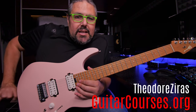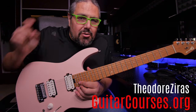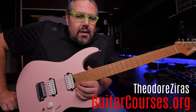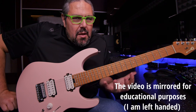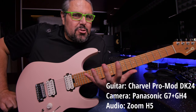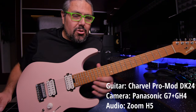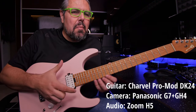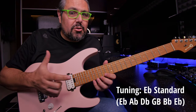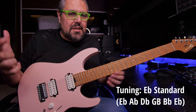Hello, it's Theodore Rosieras from guitarcourses.org, and another free lesson for you. Today we want to talk about legato technique and how we can improve our fingers and make them stronger, and also improve our sound, make it smooth and make our legato better in order to improve our phrasing, our soloing.